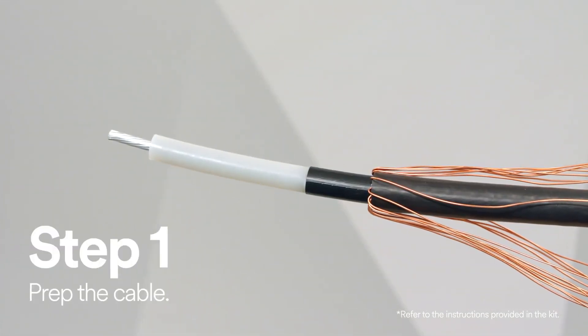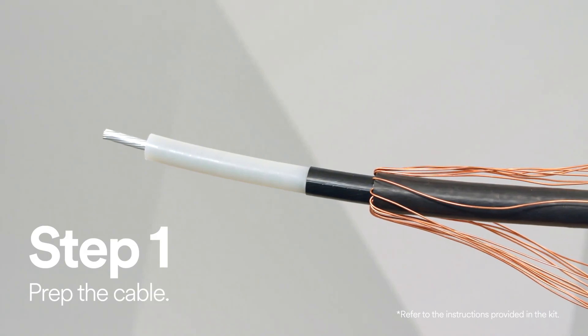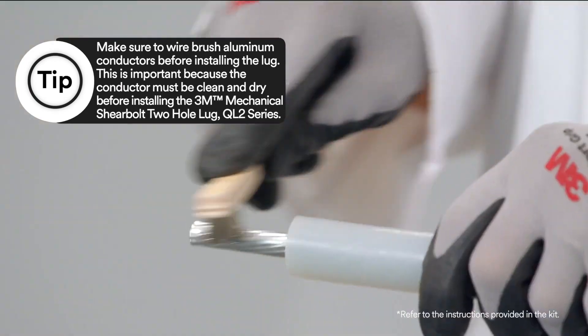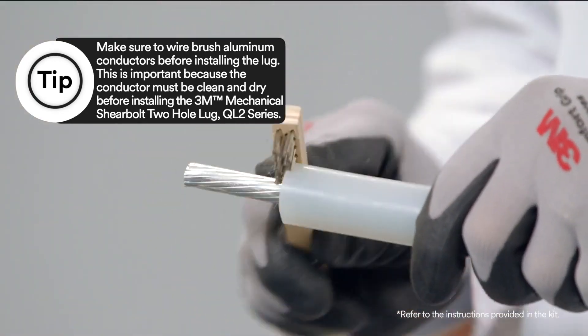Start by prepping the cable. An important step when installing a 3M mechanical shear bolt 2-hole lug QL2 series is making sure you wire brush the aluminum conductors.